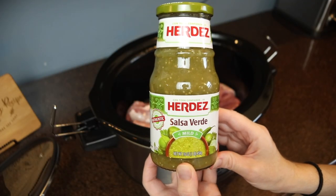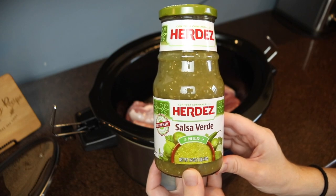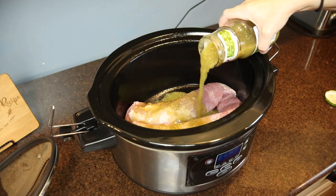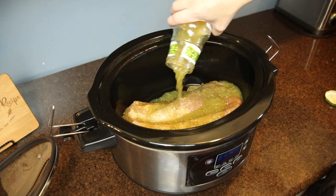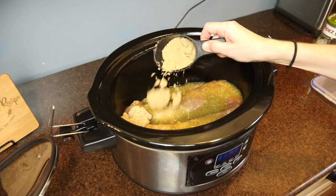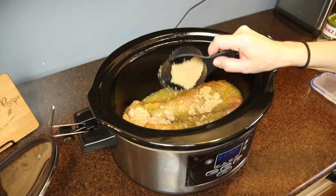I used two whole pork tenderloins — I have a big family, five children plus my husband and me, so this was a good amount for dinner plus some leftovers. I poured one jar of my favorite green salsa over the meat, then sprinkled a half cup of brown sugar on top. This cooked on low for about six to eight hours.